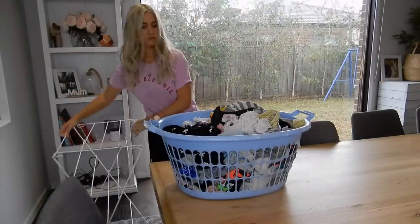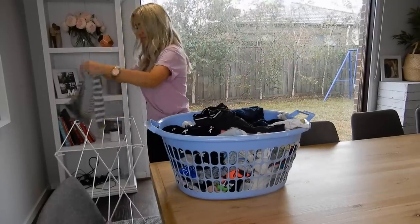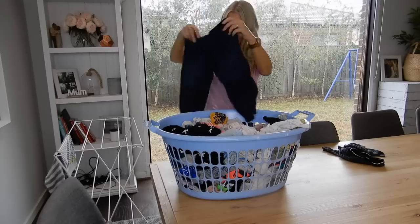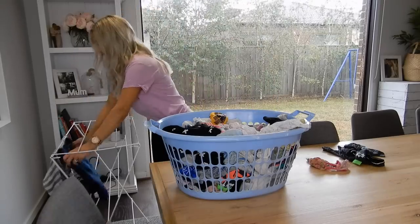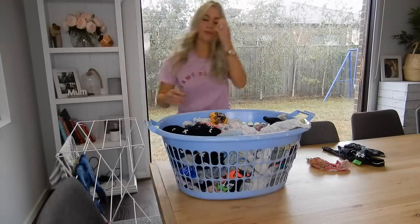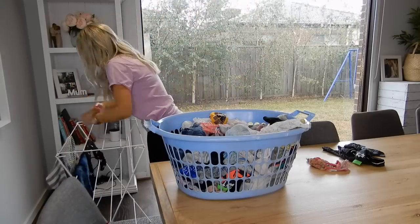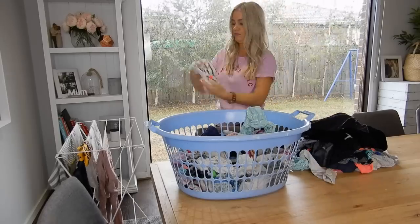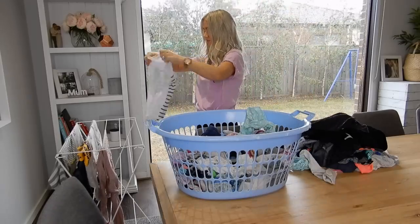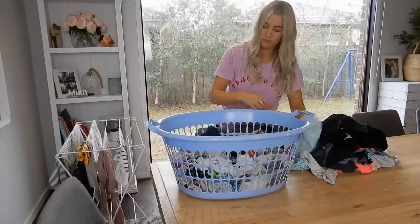Then it will be time to sort all the kids' clothes into what needs to be hung and what is safe to go into the dryer. Most of the clothes I am hanging are Kai's because he has lots of little prints on his clothes that obviously can't go into the dryer or they'll melt off. So I'll hang his clothes and then pop the rest in the dryer.